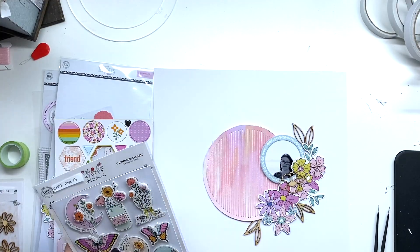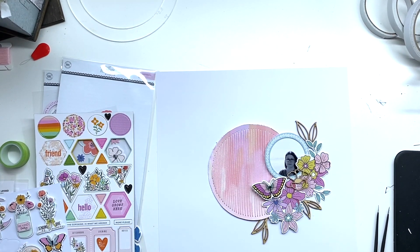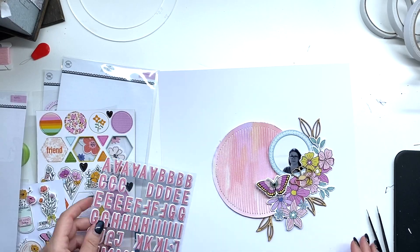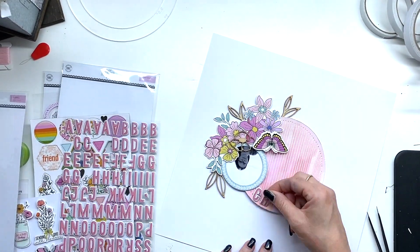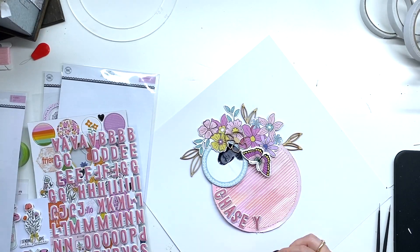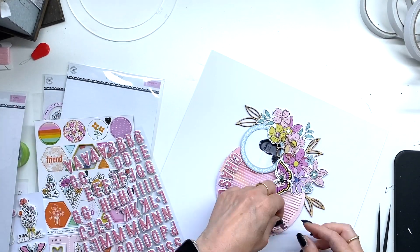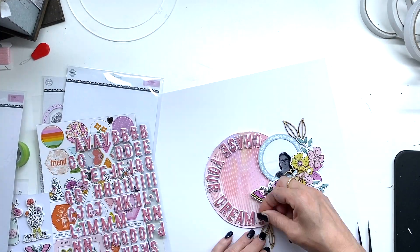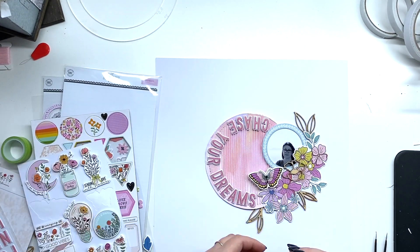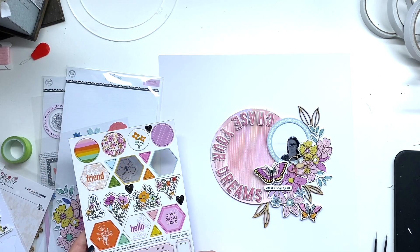I really hope those wood flowers come back again in future kits because I adore them. These butterflies are from the May embellishment kit, and the puffy alphabet stickers I'm using are from the February kit. I stuck them on immediately without thinking and didn't realize the floss thread would make them hard to reposition — but luckily they lined up perfectly, so that was a bit of luck for me.